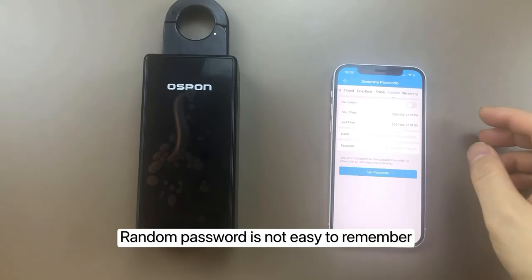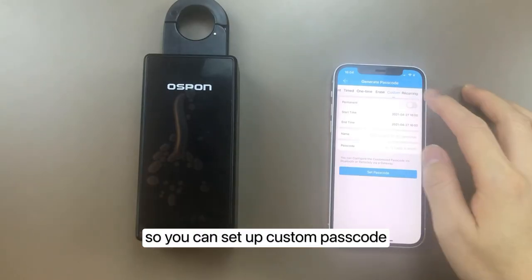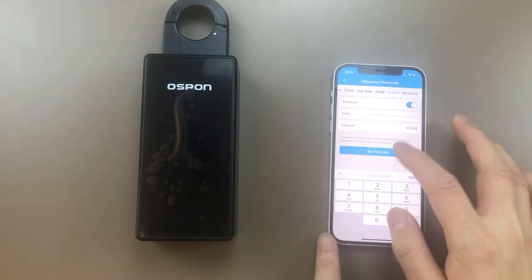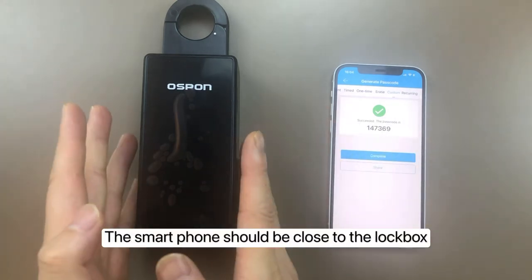You can also create a custom password. The random password is not easy to remember, so you can set up a custom passcode — for example, 147369. Note that when using the custom passcode, your smartphone should be close to the lockbox.